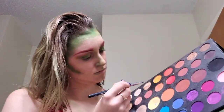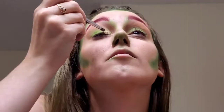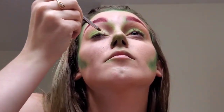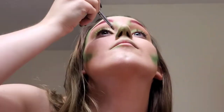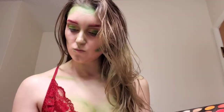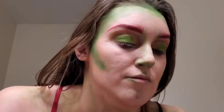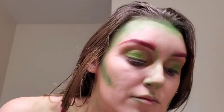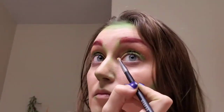I added that sparkle to the inner corner area — not right up against the nose but just in from it. I was having trouble getting the pigment to stick so I used some setting spray and really got that color to shine. Then I went with shade 'B,' that bright yellow, for my inner corner, working with those earthy tones to bring it all together for Poison Ivy's look.